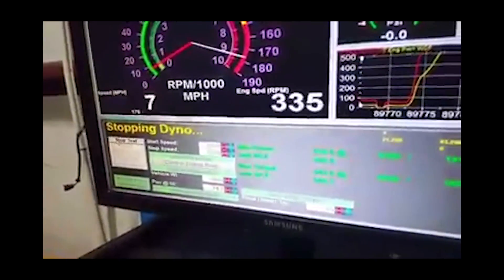Here we go. Now that is a dyno run of a 2017 ZL1 with E85 and a tune — one of the first that we know of on the internet, because there's a video around it with some benchmarks.